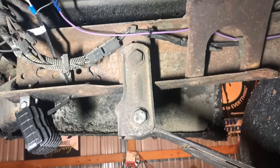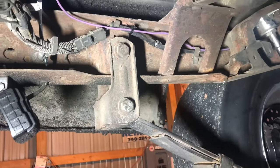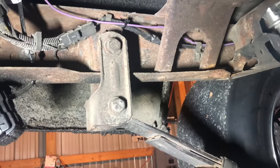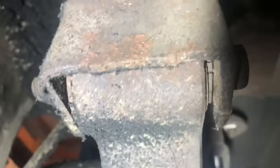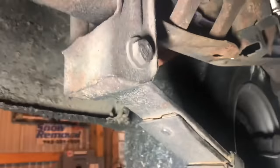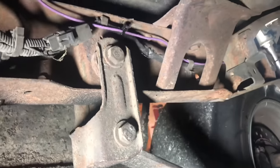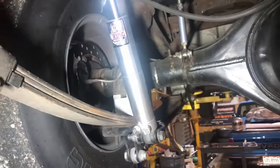Something else that's been asked — the truck does not have sliders on the rear shackles. They are the original shackles and original shackle bushings in the original leaf springs, not in the best condition but original.